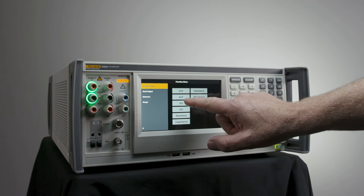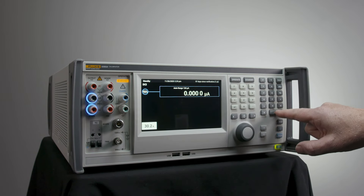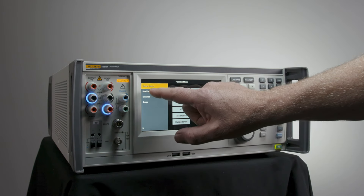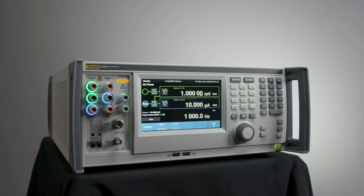This was a great challenge, especially considering that we wanted to keep it in the same size box and same weight. We also wanted to increase workload capability by increasing the current source from 20 amps to 30 amps, and we wanted to increase productivity not only by significantly improving the settling times of every function, but also by allowing that 30-amp current source to source continuously rather than duty-cycled. This was a huge innovation — we had to go to a Class D switching amplifier topology, which has never been tried before in a calibrator.